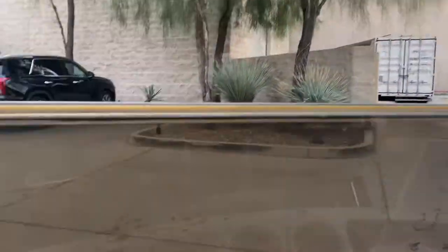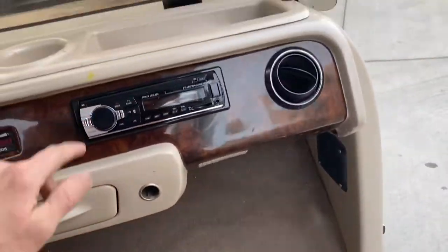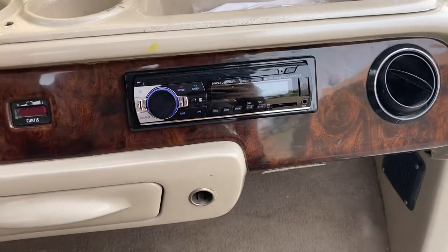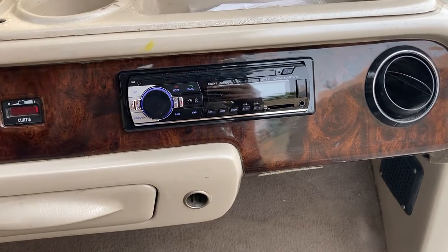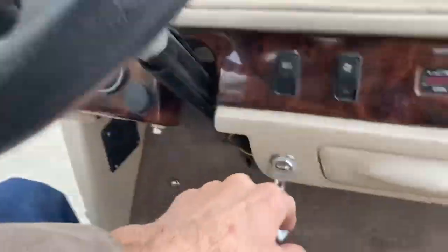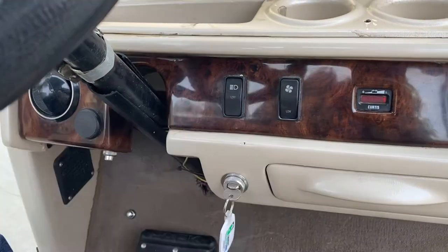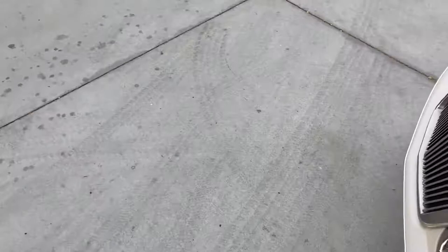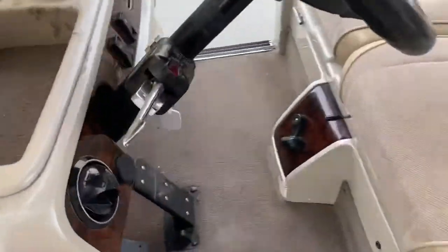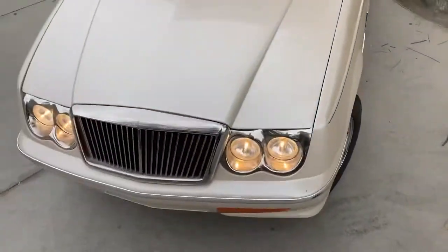Up here on the roof we've got a headliner. Built-in woodgrain dash with a brand new Bluetooth-enabled stereo turned on. Here's the key switch and charge indicator. Here's the low and high beam switch for the headlights — push once for low beam, push once more to enable your high beams.